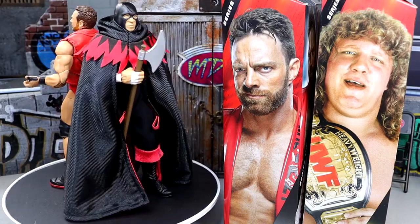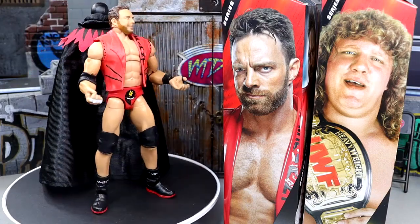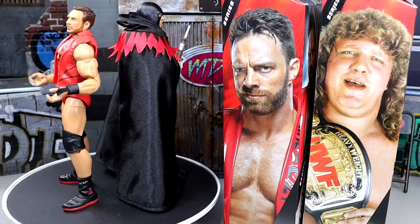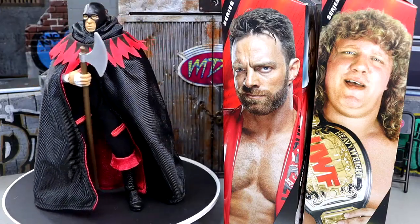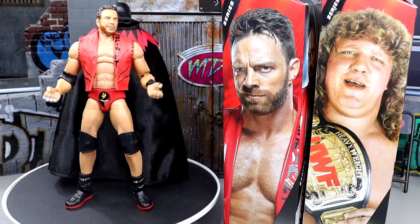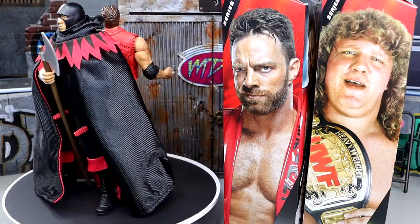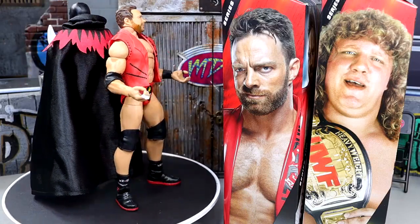I'd like to know all of your thoughts down in the comment section below. You can go over to ringsidecollectibles.com / WrestlingFigures.com and save 10% using code MDTOYS at checkout. Thank you guys so very much for watching — hope you enjoy your Easter Sunday. Huge shout-out to our Patreon members of the MDT YouTube channel — you guys are absolute beasts. We are heading into WrestleMania week and I cannot be more excited — it's going to be epic. Have a blessed one, and I'll catch you later.